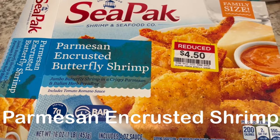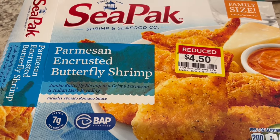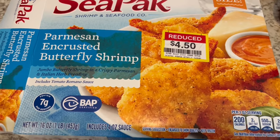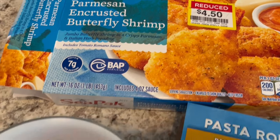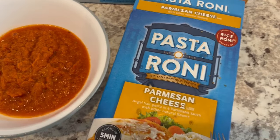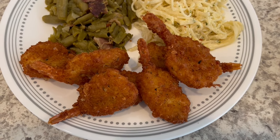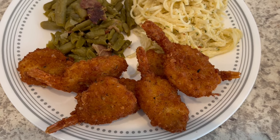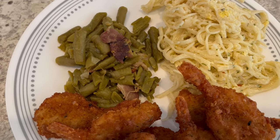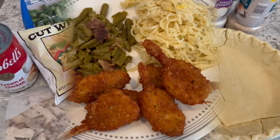Hey guys, so for dinner tonight we are having this Parmesan encrusted butterfly shrimp that I picked up on clearance from Kroger a while back. This is a family size packet and it comes with a tomato Romano sauce. Here it is in the bowl — I heated it up in the microwave. I did deep fry the shrimp as well; I just wanted some deep fried shrimp and didn't feel like using the air fryer today. Serving it with a side of pastoroni and the leftover green beans from the other night.